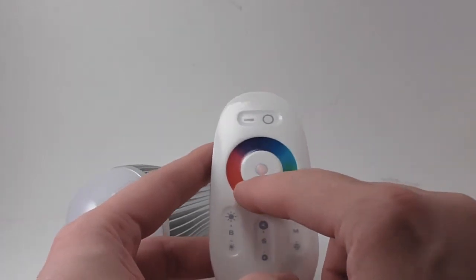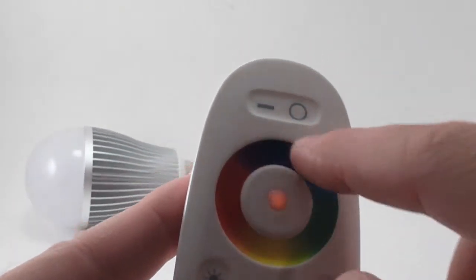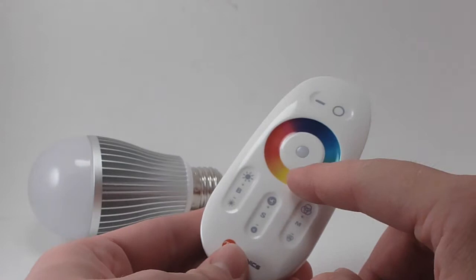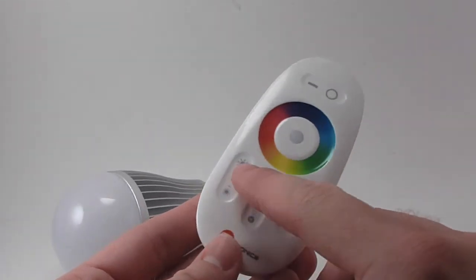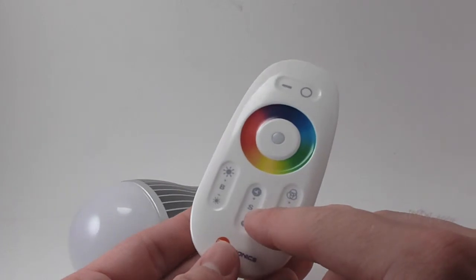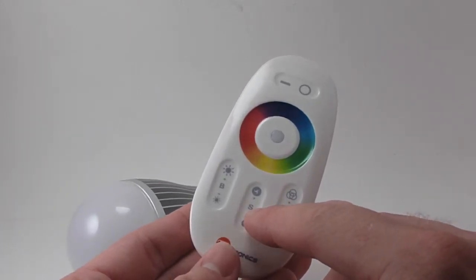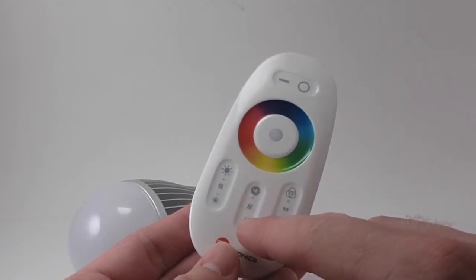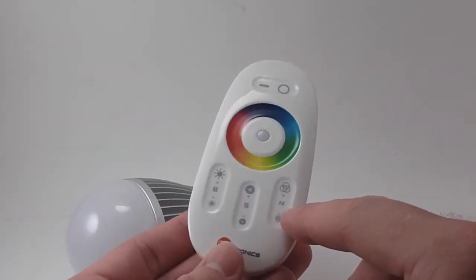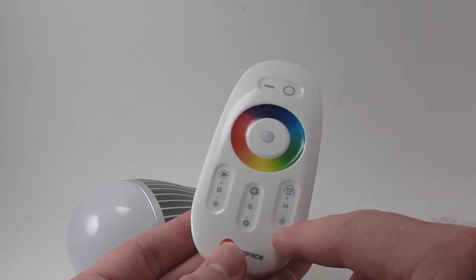You can see there's a little red light in the middle that lights up whenever you touch a button. With the color wheel you can change the color of the light bulb. Over here it's got a B where you can turn the brightness up or down. The S stands for speed — some modes have the light bulb blinking, pulsing, or changing colors, and this changes the speed of those modes. And here's the mode control, which changes the mode that the light bulb is in.